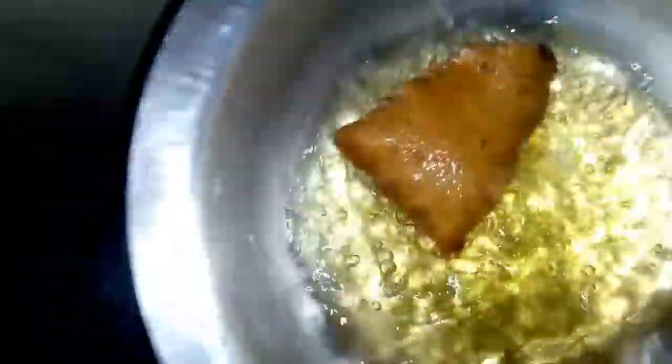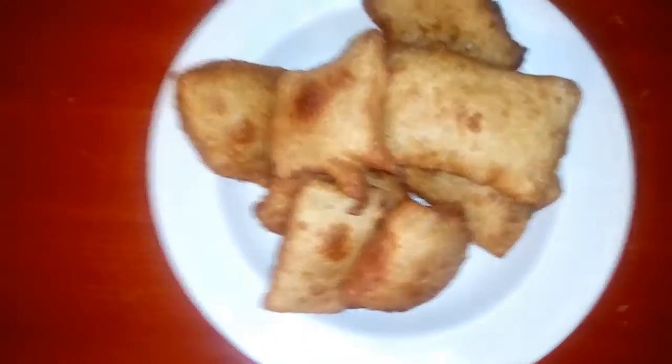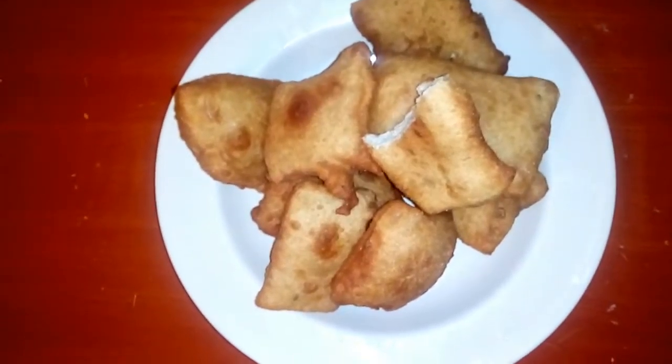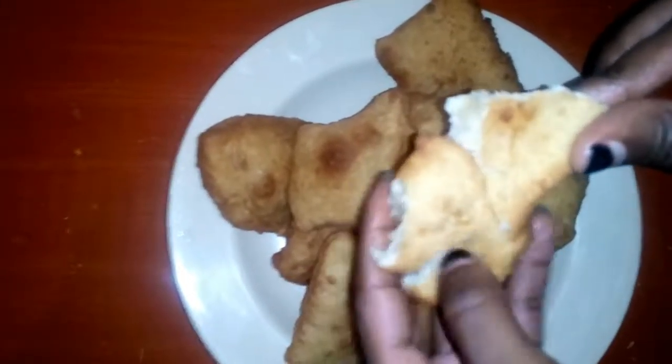They are ready! So guys, this is the final result — these are my mandazis. I've started eating this one already. Let me just show you how soft they are — see! Mama taught me well! Thank you guys for watching, hope you enjoyed this video and that it was educative. See you again on Friday for the home workout video — love!